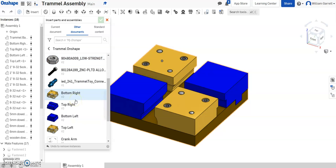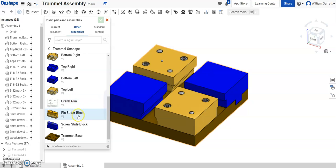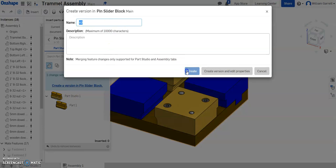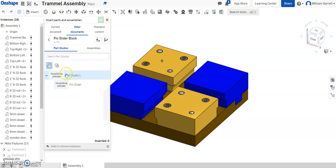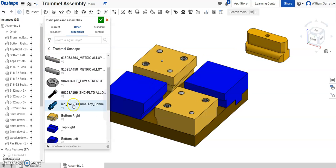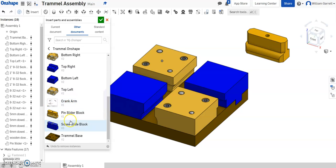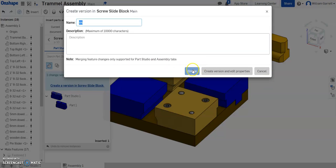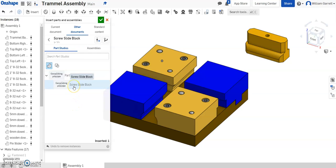We want to find our slides. I have a pin slider block, and I want to update it so it has the correct name. I'll update it and be able to insert that pin slider — I'll click on that and place it to the side. Then I'll go back and find my screw slider. I'll update it to get the correct version and get that into my studio.